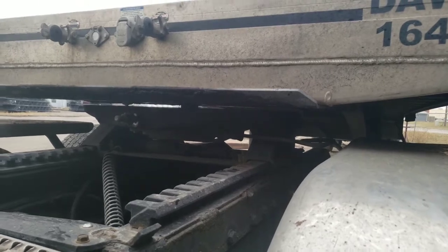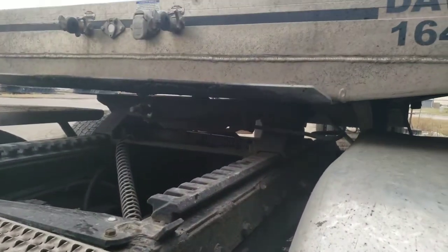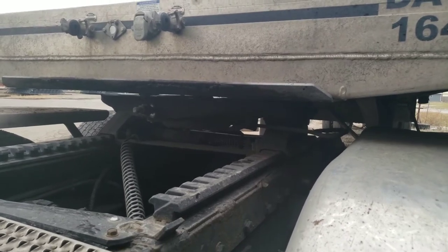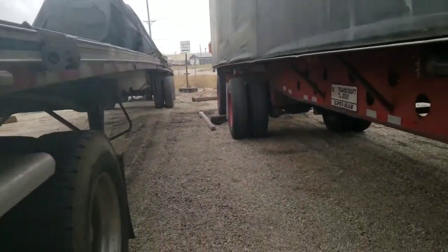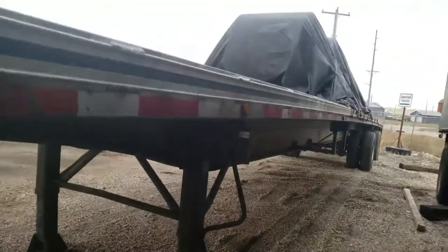That means all the pressure is on the landing gear after I dropped my bags on the truck. So that means that's all that the landing gear is going to sink into the ground, because there's no weight on that fifth wheel at all once I drop the bags.